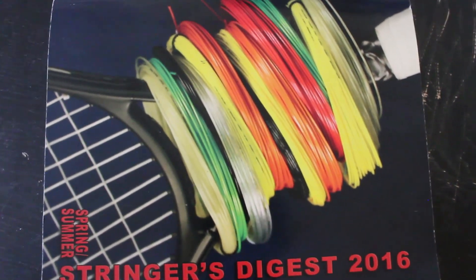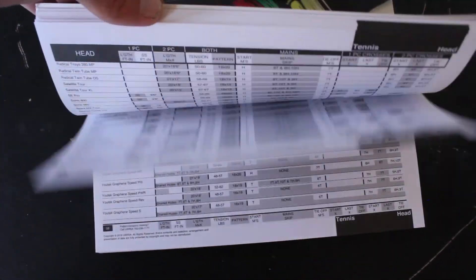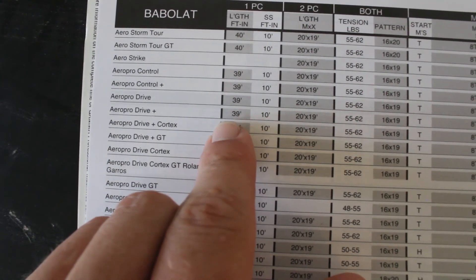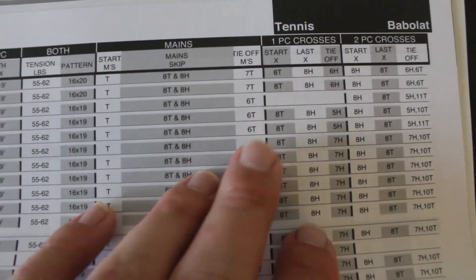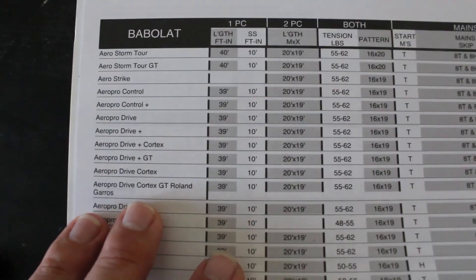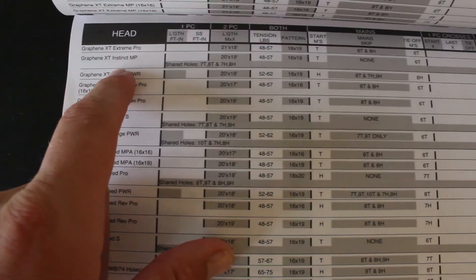This is a 2016 Stringer's Digest that I used. It has every tennis, badminton, squash, and racquetball racket. It tells you the two-piece or one-piece method. As you see here, that's a Babolat tennis racket, so you can use a one-piece or a two-piece. It tells you the amount of feet to use, your mains that you skipped, your tie-off holes. Everything you need to know to string a racket is located on that Stringer's Digest page.